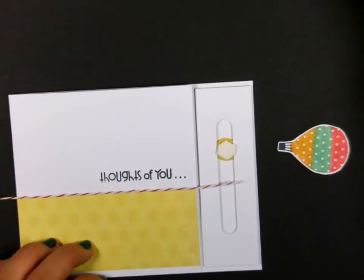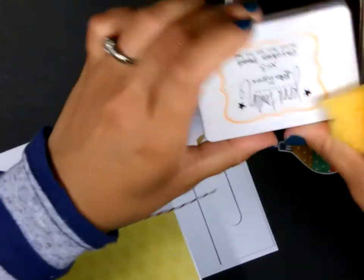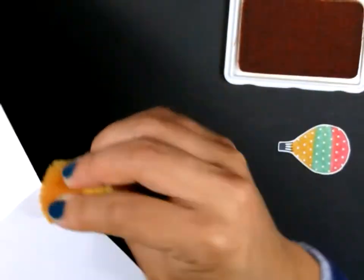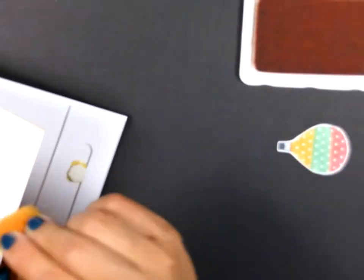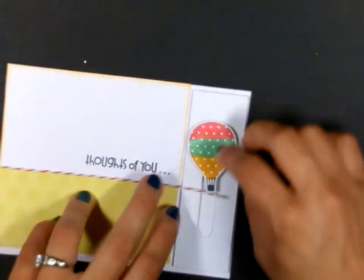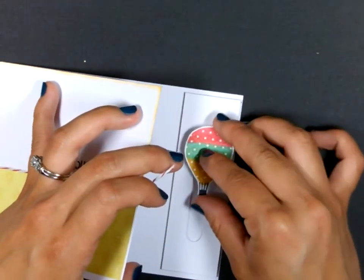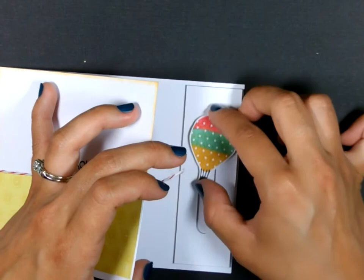I actually forgot to do something — I wanted to add some orange sponging. So I'm going to go ahead and do that real quick. I'm using Chicken Feed ink from Jenny Bolan, just using a sponge, and I'm going to add it to the top. So now I'm going to stick this balloon to that dimensional. And now this balloon slides up and down, which is fun.